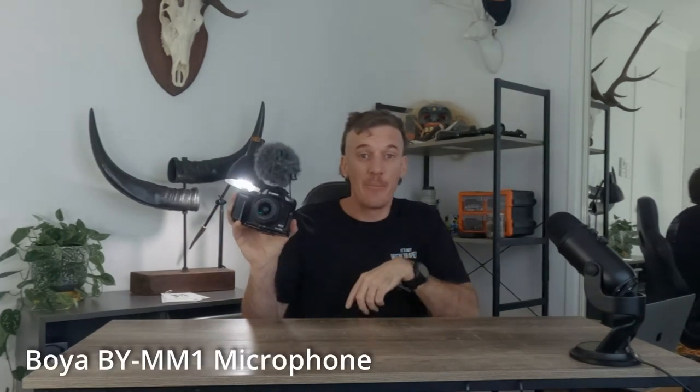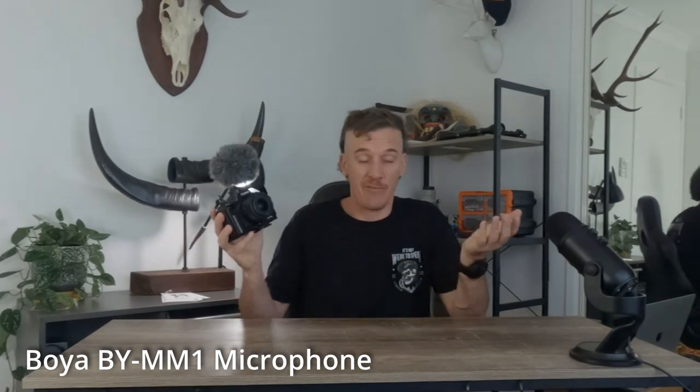One thing I always run is an external mic — audio quality is king when filming. I'd highly recommend one if you haven't already. What I'm running is a cheap Boya shotgun mic, and for the price it's well worth it. It improves audio quality, and good audio improves a video so much — that's definitely one of my top recommendations.